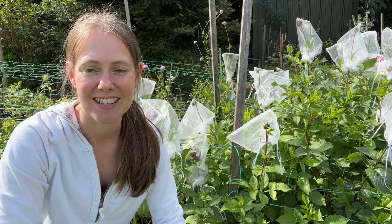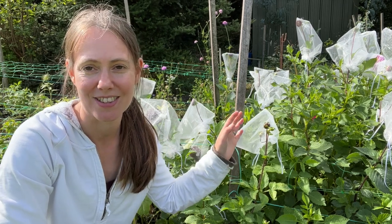Hi everyone and welcome to this week's video. This week I wanted to return to the flower patches outside and show you what has happened with the method of using the organza bags on the dahlias.